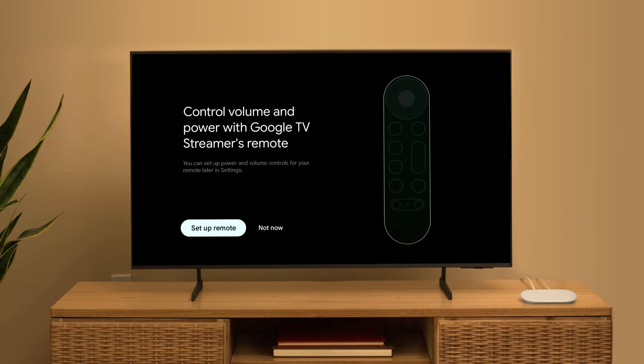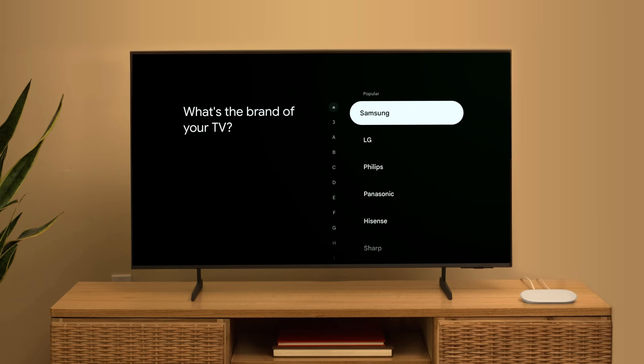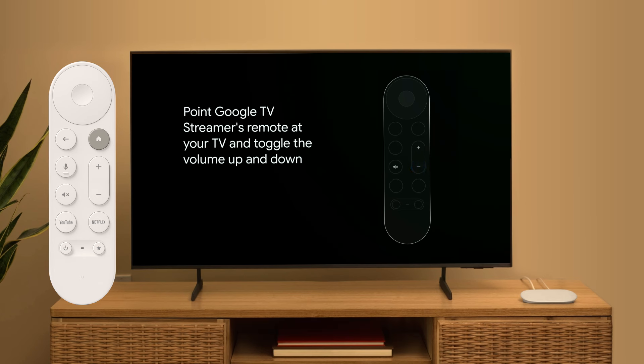Now, you'll use your remote to continue setup on your TV. First, set up your remote to control TV volume and power. On your TV, select Set Up Remote. Choose what device you'll use to play sound and the brand of your TV. Now you'll hear music. Select Next, then listen for the sound. If you don't hear it, make sure that the volume is turned up. To check if the volume buttons work, point the remote at the TV and toggle the volume up and down. If the volume buttons work, select Yes.